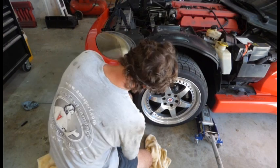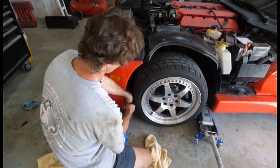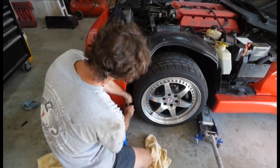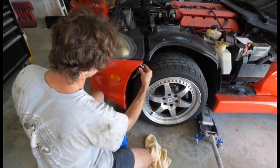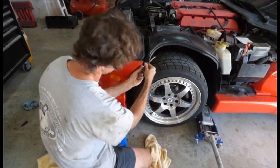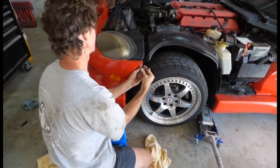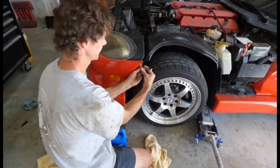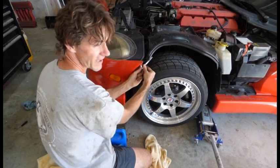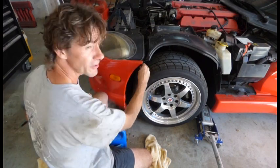Pulling this front bumper off again will give me the excuse to go ahead and pattern it for its splitter later on — that'll be a different video. I've been wanting to build a splitter for this car for a while now. I'll probably use something like high-density polyethylene, HDPE — the stuff used for cutting boards in your kitchen. It's strong, it's plastic, it's not too heavy.